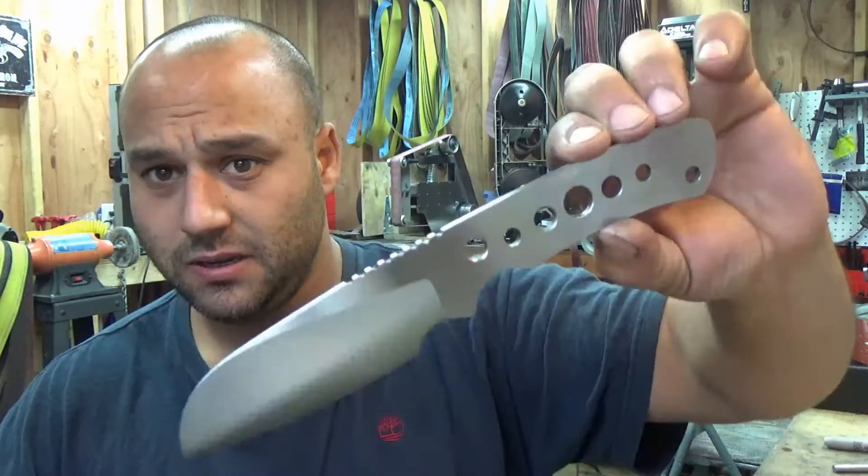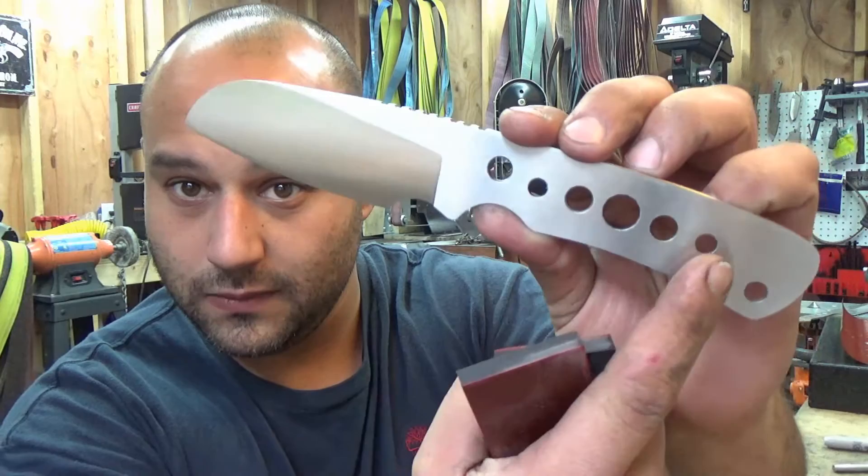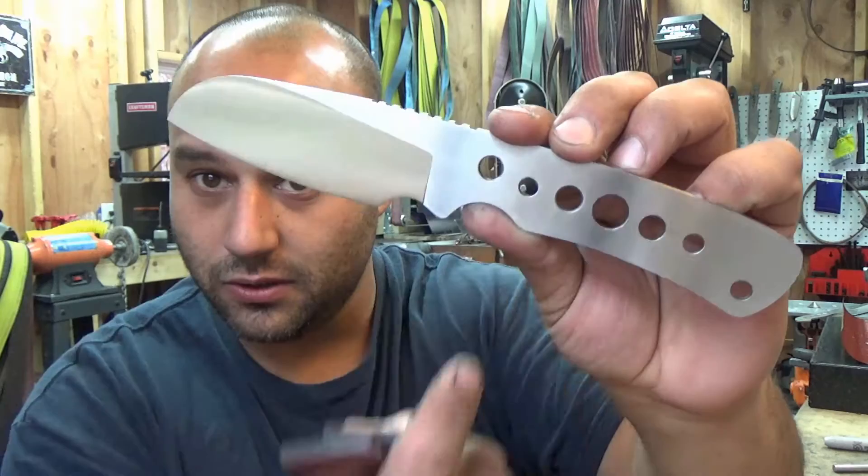First things first, obviously you need a finished knife. As you can see this is all finished ground, it's all done. The only thing I haven't done is the spine. This has been pre-drilled with quarter inch holes so it's going to go here and here. These are all just lightning holes and the lanyard hole there. So quarter inch holes, those are my mounting holes. Before heat treat I just drilled a quarter inch hole, that was it, no reaming, no nothing.